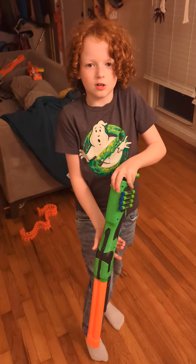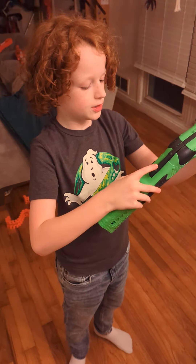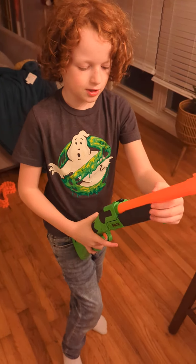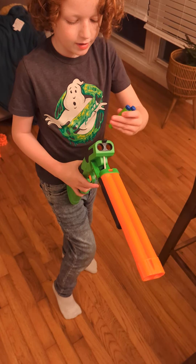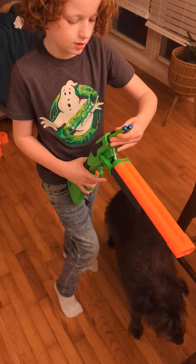It has a four dart capacity. If you press this button then push it down, you can see that, and just put your darts in there.